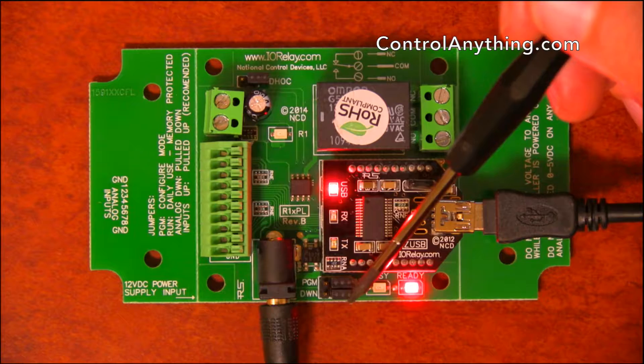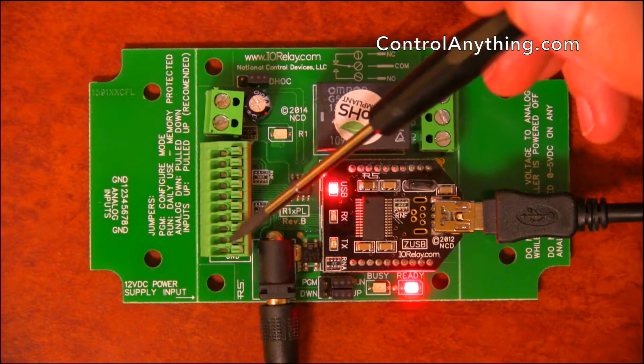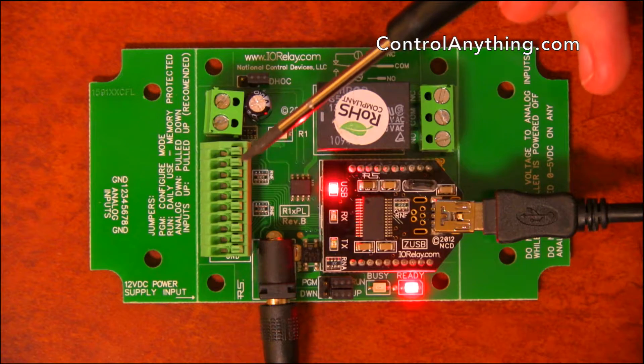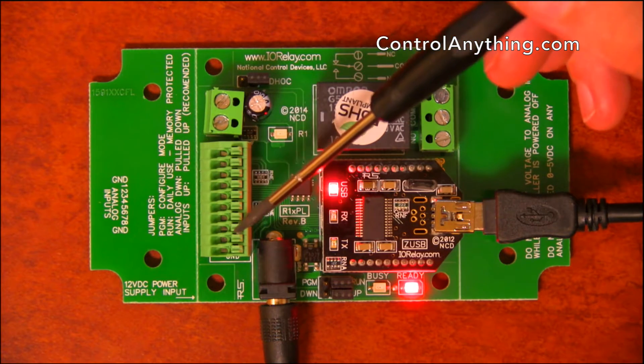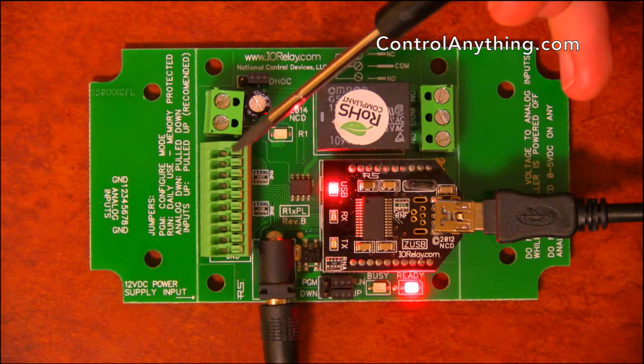Here we have an up/down jumper. This up/down jumper is used to pull these analog inputs up or down — you can pull them high or you can pull them low. That's really important because you don't want to leave analog inputs floating.